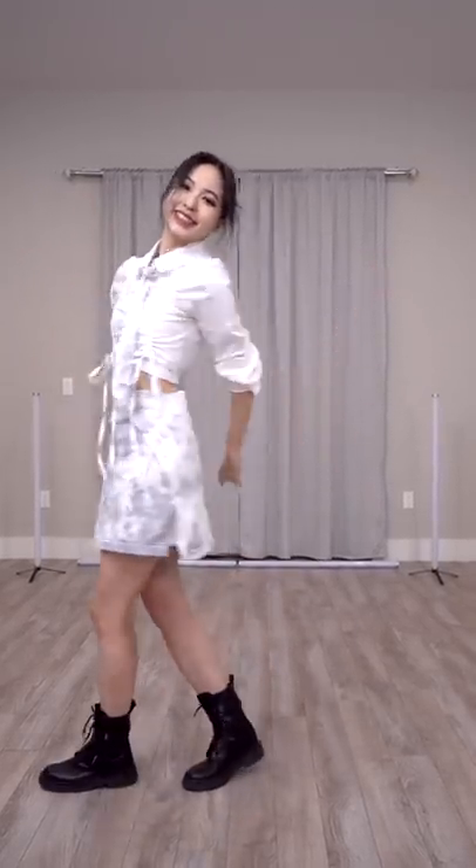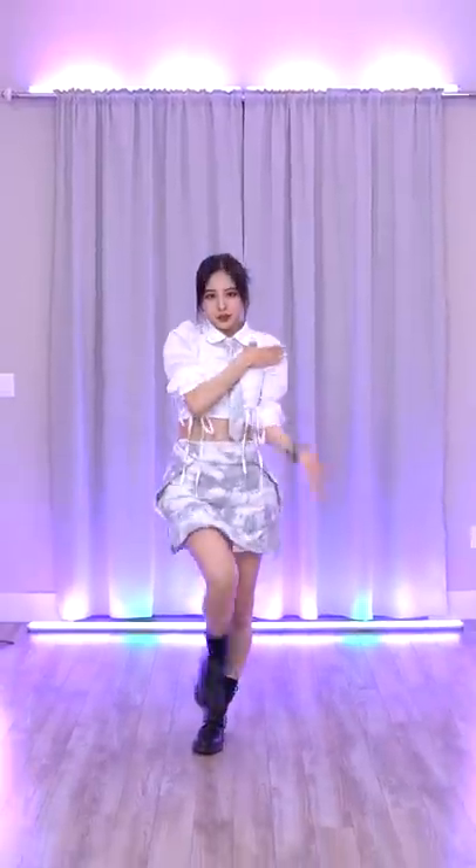Here's the final look. I'm really happy with how it turned out, especially since we didn't have to buy any materials and it only took five minutes to pin everything together. It was also very comfortable to dance in. Hope you enjoyed watching this simple DIY project for one of our cover outfits, and don't forget to check out the full dance cover on our YouTube channel.